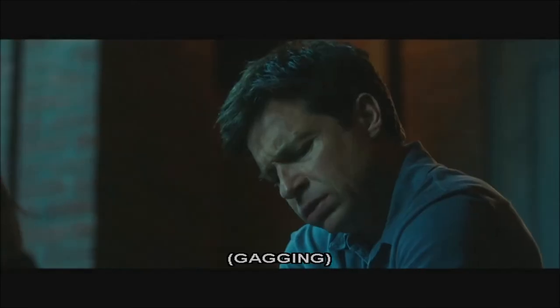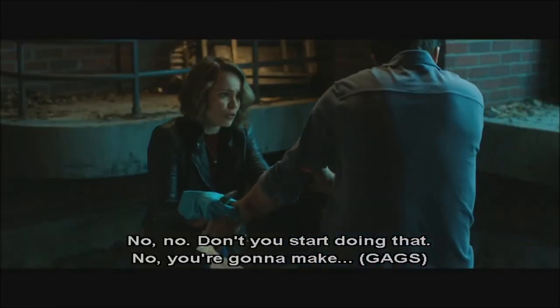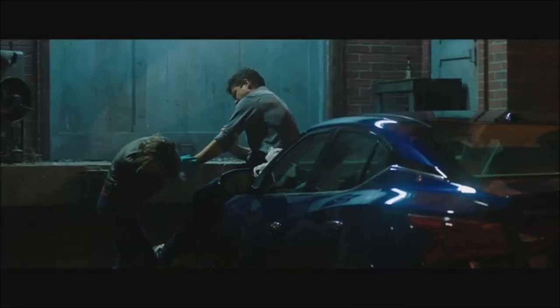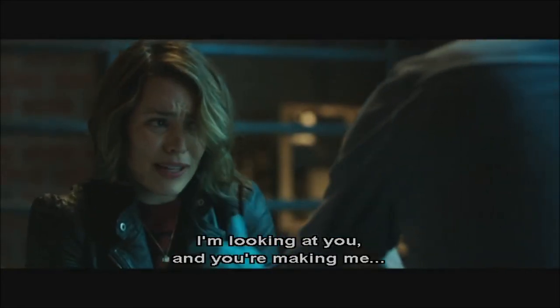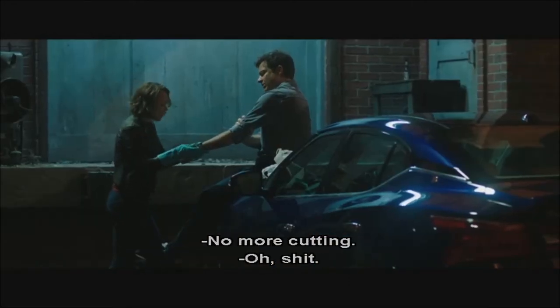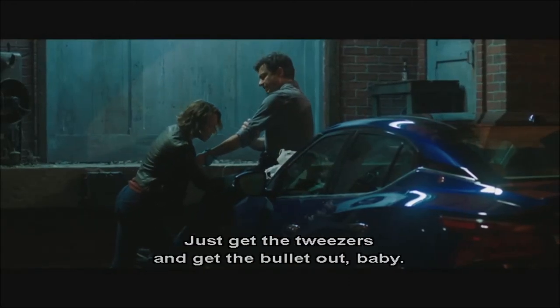Oh, there's so much blood. No, no. Don't you start doing that. You're gonna make me— Sorry, I'm looking at you and you're making me— Well, don't look at me. I won't look at it. Push through. Let's go. No more cutting — just get the tweezers and get the bullet out, baby.